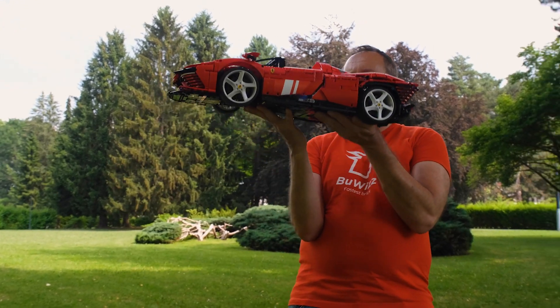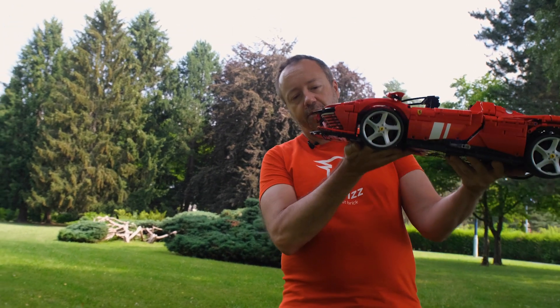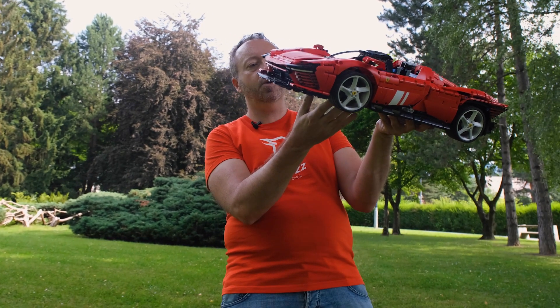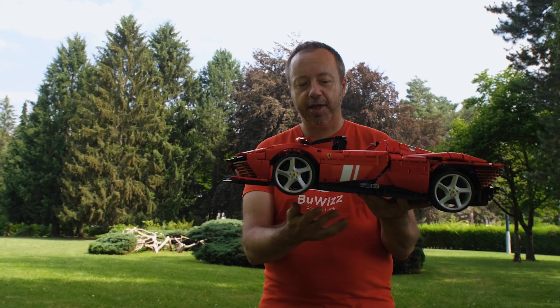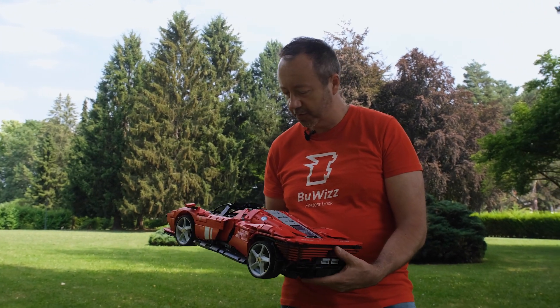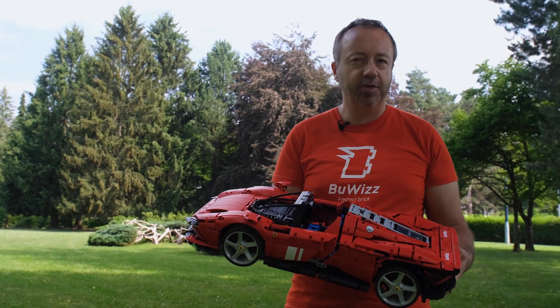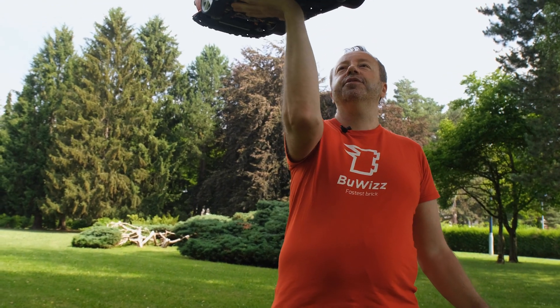Overall it's a very nice, interesting model — very good looking, so a showpiece. But Yernei also made it practical by installing Powered Up motors inside, and today we are testing it to see what it can do on the racetrack.